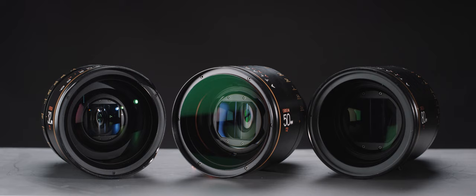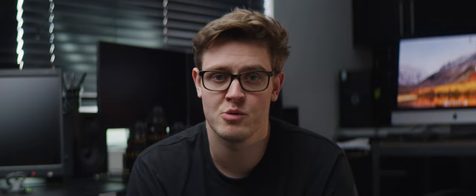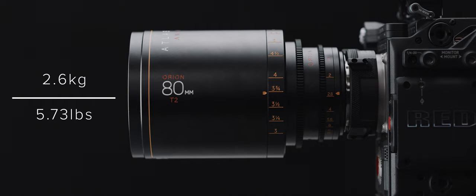This new B set features the same solid build quality as the A set. Iris and focus movements are smooth and consistent, with focus speed being on the slightly looser side. They range in weight depending on the mount, but the PL set we had weighed in pretty closely compared to the A set. The 32mm weighs roughly 2.2kg or 4.85lbs, the 50 is around 2.4kg or 5.3lbs, and the 80mm is around 2.6kg or 5.73lbs.